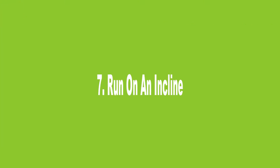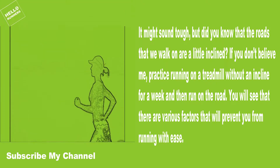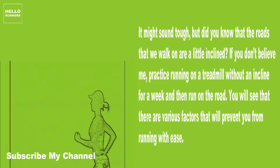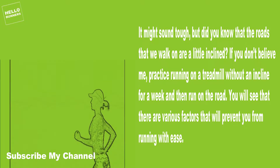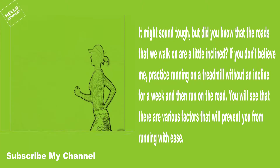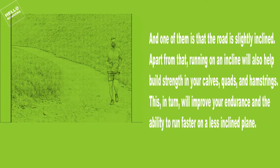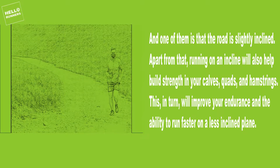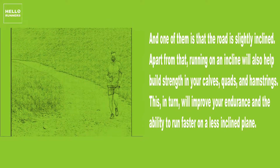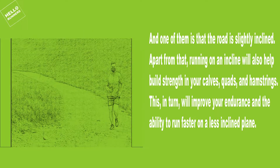7. Run on an Incline. It might sound tough, but did you know that the roads we walk on are a little inclined? If you don't believe me, practice running on a treadmill without an incline for a week, then run on the road — you will see that various factors prevent easy running, and one of them is that the road is slightly inclined. Running on an incline will also help build strength in your calves, quads, and hamstrings, which in turn will improve your endurance and ability to run faster on a less inclined plane.